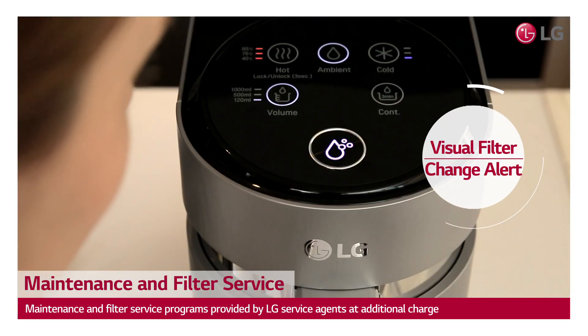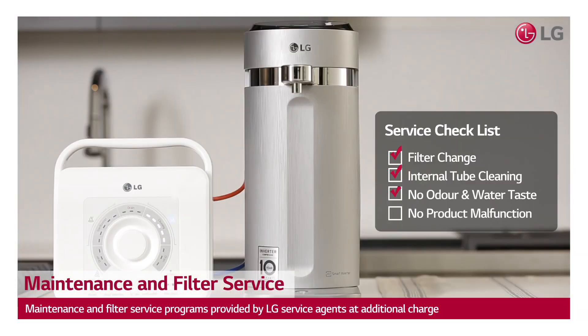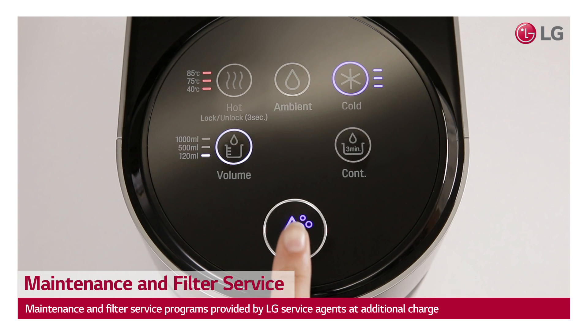Drink fresh filtered water every day in the knowledge that your dispenser is regularly maintained, and your filters are changed as needed.